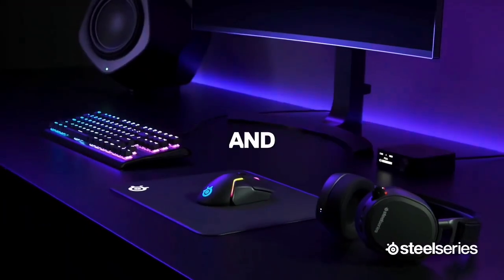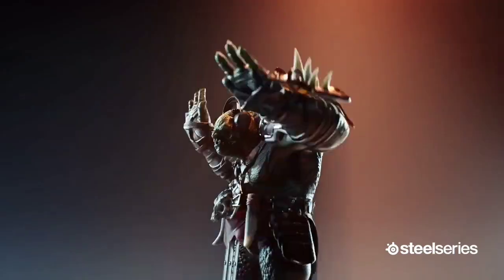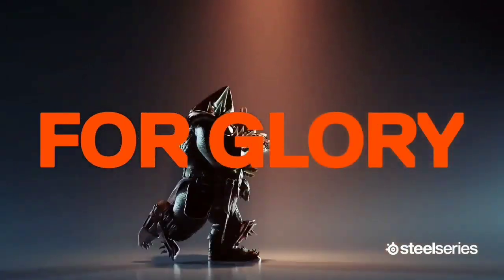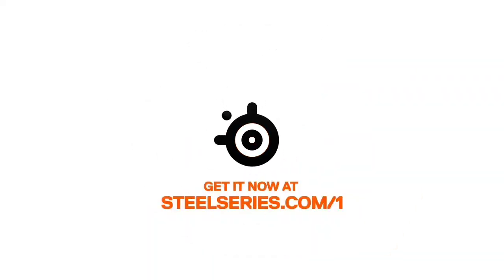SteelSeries claims 15 minutes of fast charging is all the Rival 650 needs to run for 10 hours straight. We put this claim to the test and found it to be mostly true — 15 minutes, or sometimes just a few minutes more, was enough to power it through more than a day of gaming, which made us very fond of this mouse.